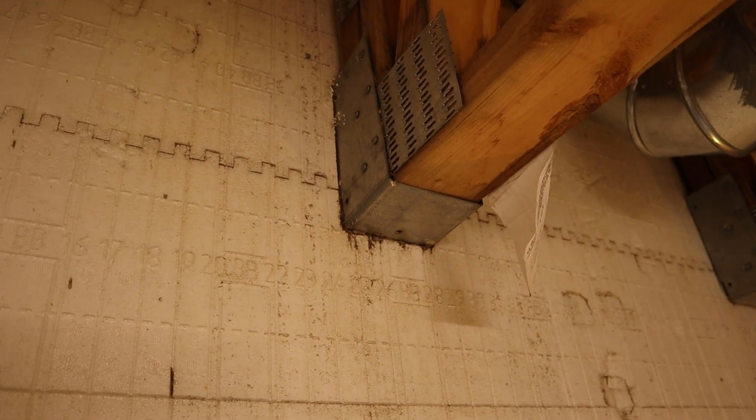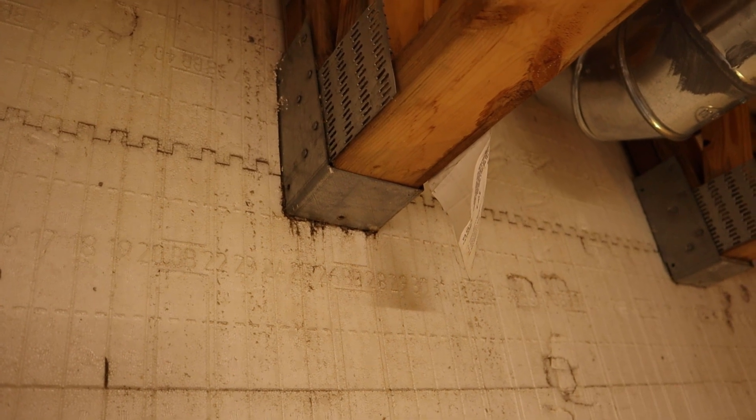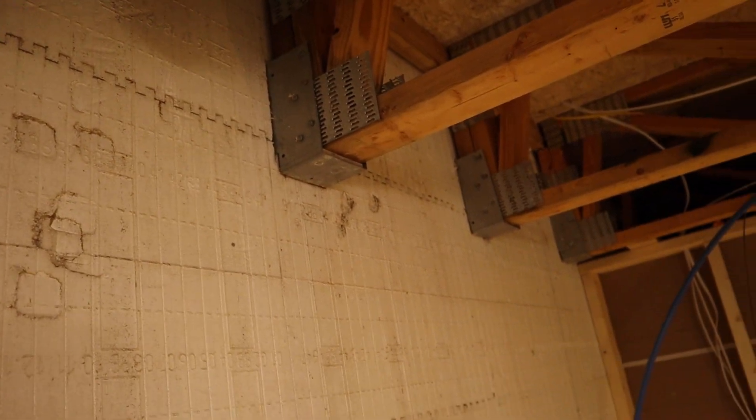Once everything is set and the concrete is in place, you still have one more thing to do: reset your level line and figure out which bracket is the highest. Then you can just shim the rest of them to match and your floor will be dead level. As stated, the blocks do compress a little when you put the concrete in — they mostly compress evenly all the way around, but every so often one can be off just a little bit. That's why you need to find the highest bracket and shim the lower ones accordingly. Generally they settle at the same rate so you shouldn't have to shim very much.